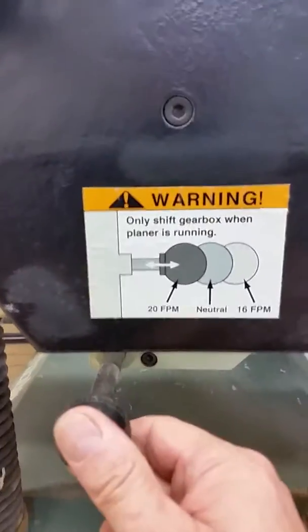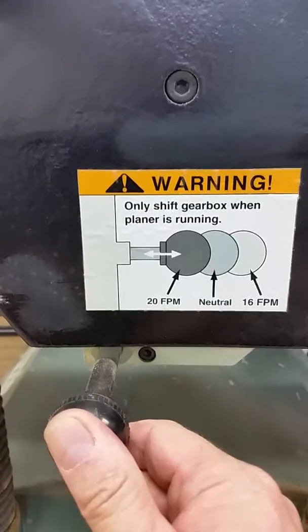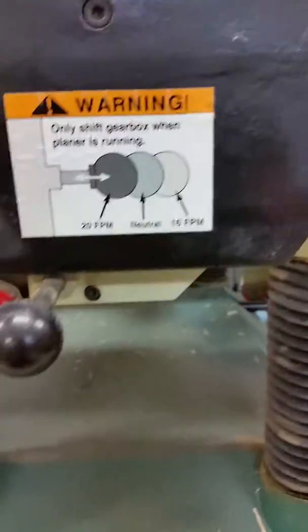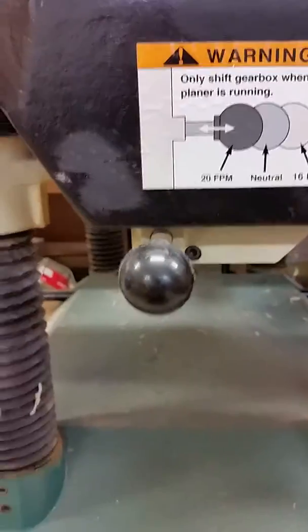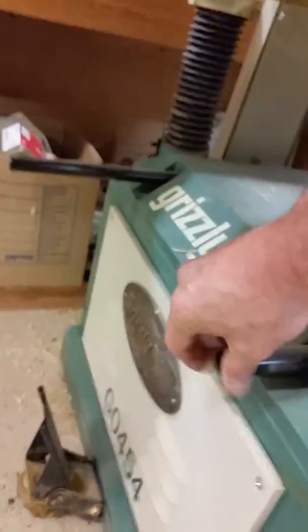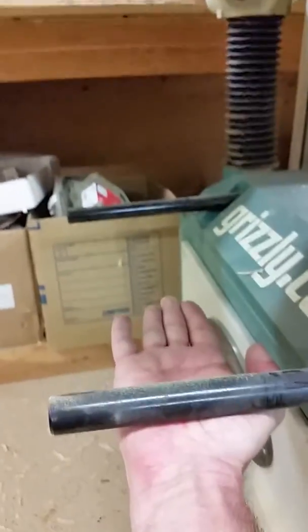It's got a two-speed feed gearbox, so you can do 20 feet per minute or 16 feet per minute. It's got lock-down knobs for the height adjustment. It has forklift bars — these retract and pull out so you can put the forklift tines under here. There's another one over here, and there are additional forklift bars on the other side.